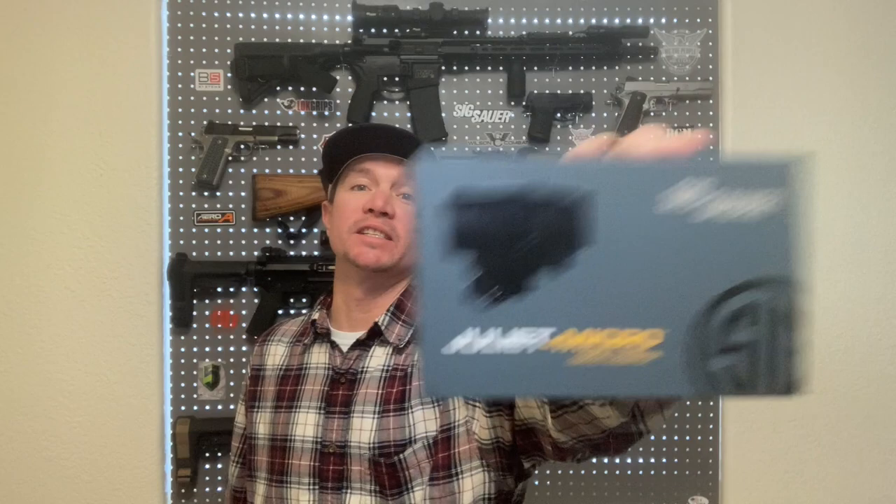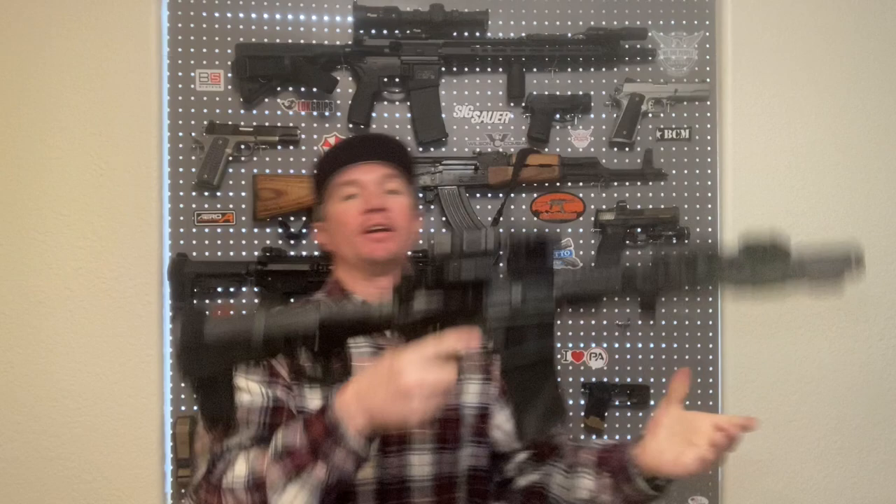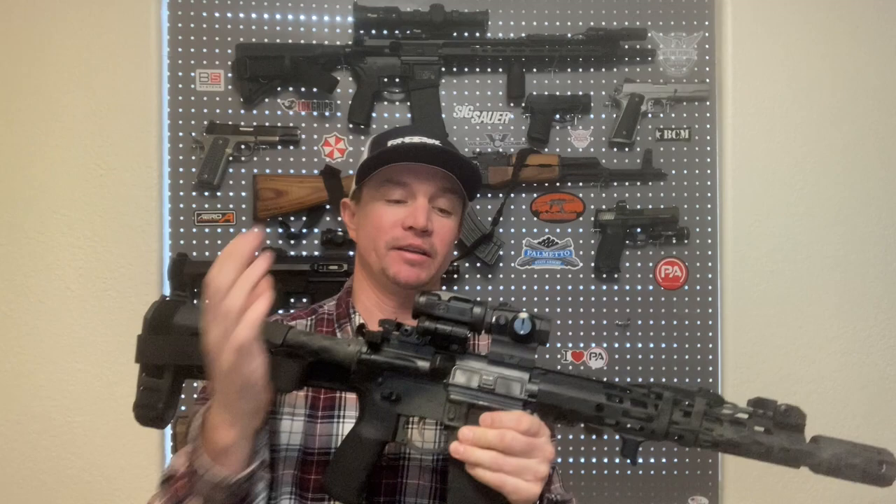Today I am very excited to bring you this — the Sig Sauer Juliet 3 Micro 3x magnifier. And it's pretty awesome. I've got it mounted up on my 11.5 inch AR pistol behind the Sig Romeo 5 red dot, and it works perfectly with this.